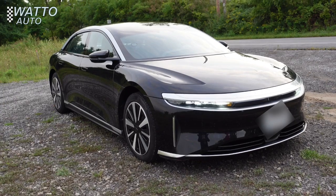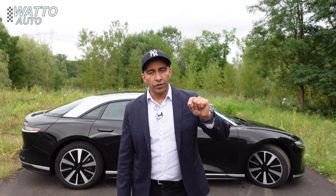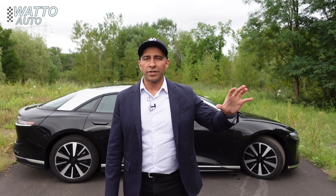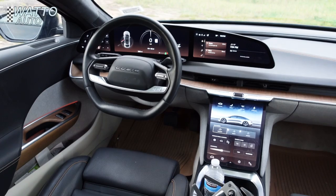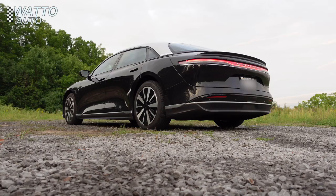The 2023 Lucid Air Touring — this is not the baseline version with a single motor, and it's not the crazy Grand Touring version with something like 1200 horsepower. This is probably the version you're going to want to buy. It's got two motors, more than enough horsepower, and a lot of really cool luxury features.